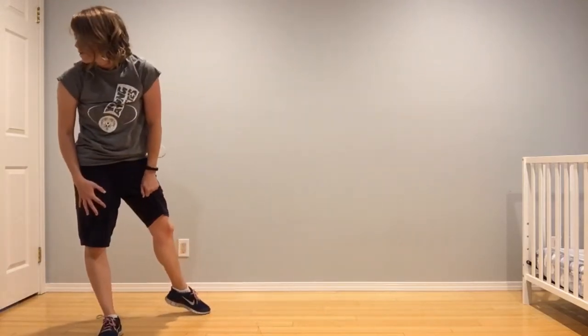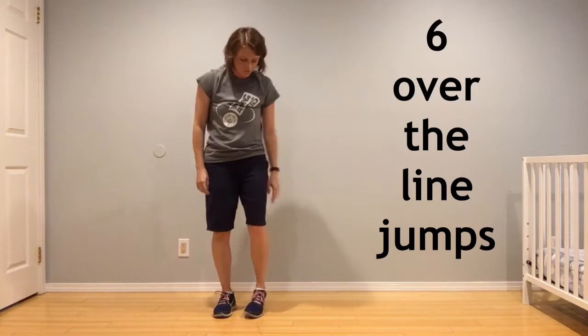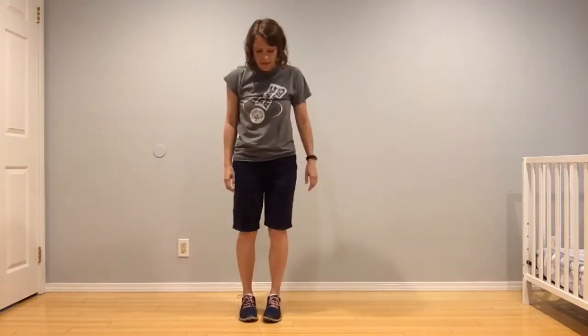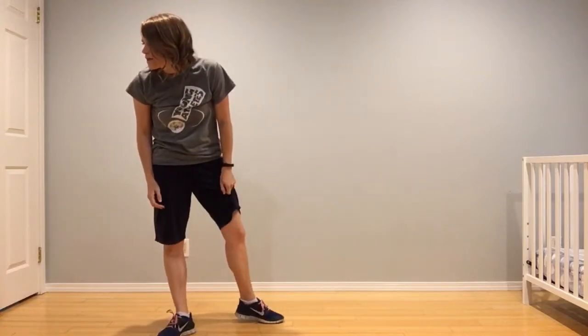If you lose with the number six card, you owe me six over the line jumps. You would just have an imaginary line on the floor, feet together, and hop over that line six times: one, two, three, four, five, six.